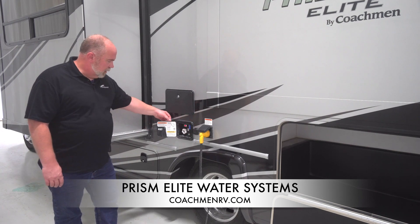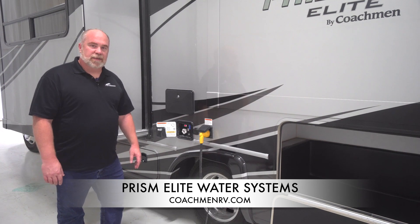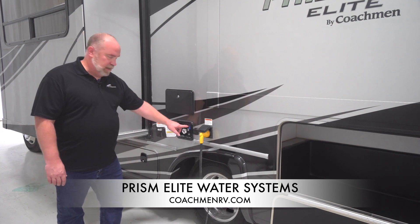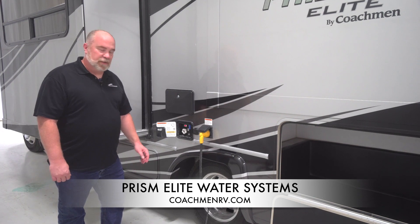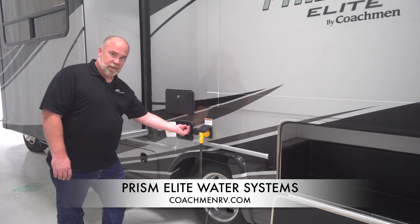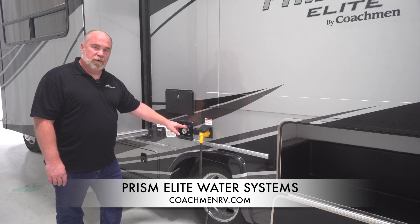The blue lever, as shown here, when using city water at a campsite or at your home, needs to be pointed straight down. If you want to add water to your fresh tank, you will need to turn the handle 90 to 45 degrees so it's pointing horizontally.